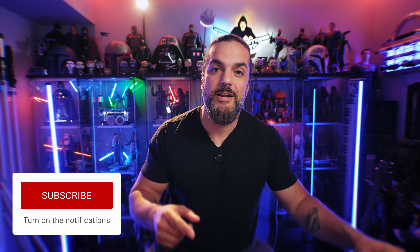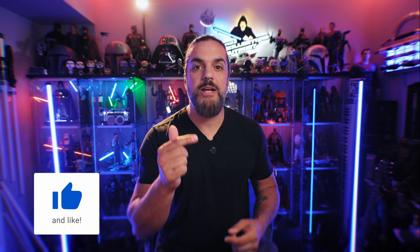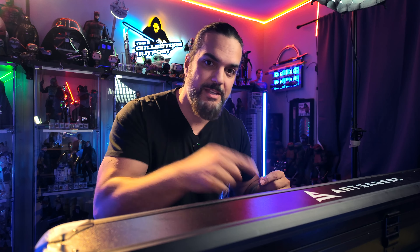Enough about that show. We're going to dig into this lightsaber, but before we do, if you're new here, thank you so much for stopping by. Please drop down, hit the like, subscribe, and notification button to help out the channel. And if you are a returning viewer, thanks so much for stopping by again. Let's dig into this unboxing.